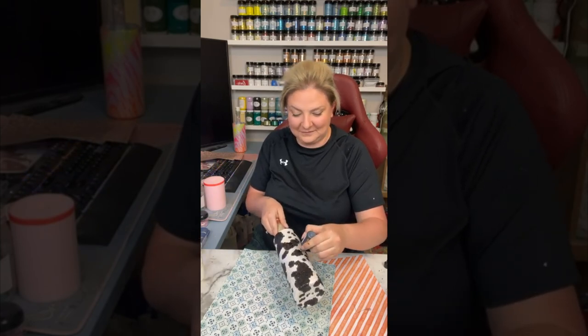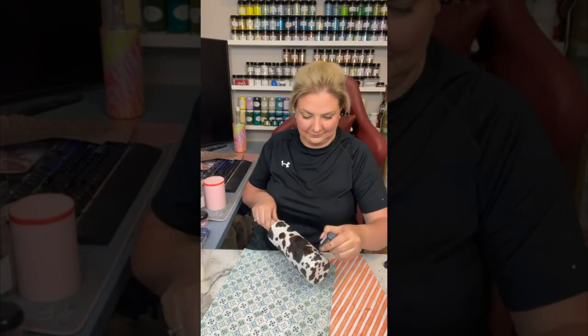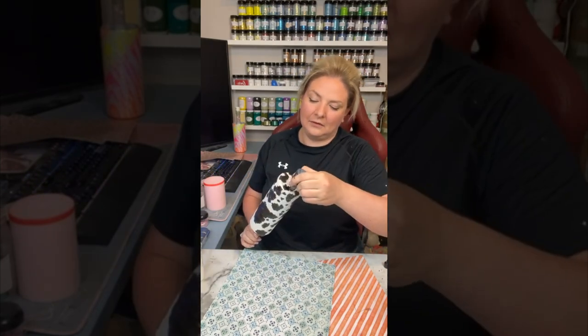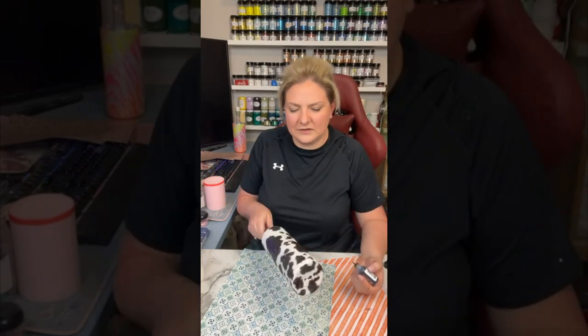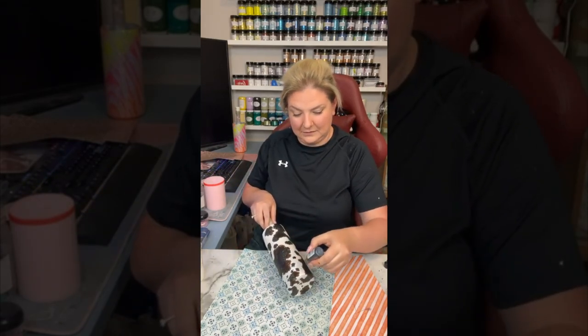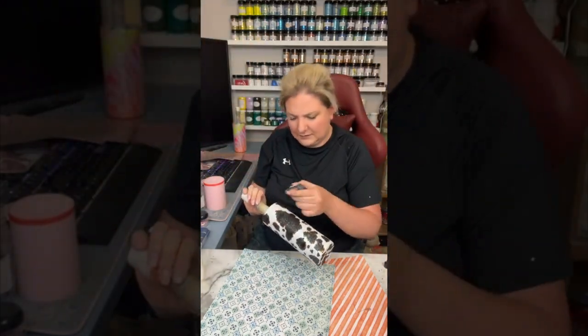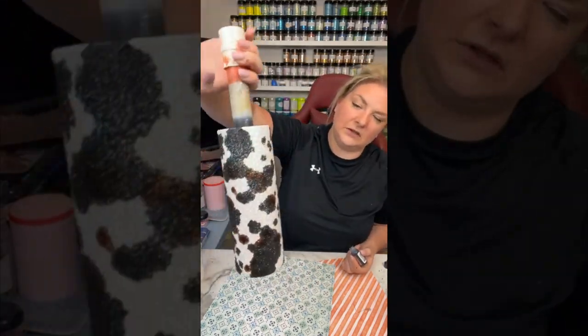I'm just pulling in all the little details to make it a cohesive design for the tumbler. Just move around until you're happy — sometimes less is more — so make sure you're also accounting for enough negative space of the white to pop through, so that when we add our sunflower details people will know that it's cow print.